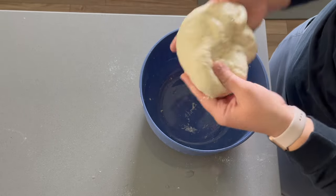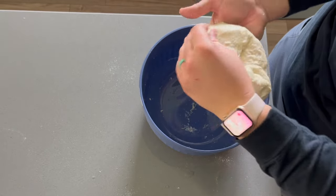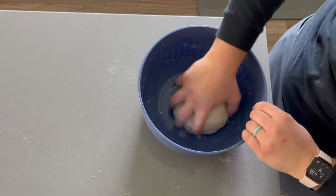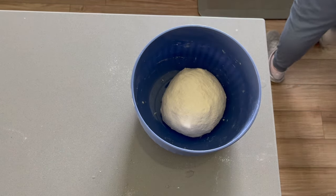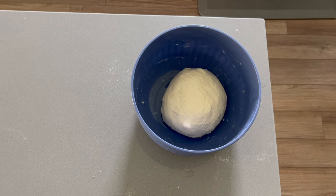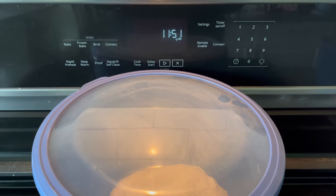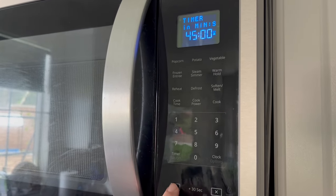I really feel like sourdough is very forgiving. There's obviously a general outline of steps people take, but it doesn't have to be as precise as a lot of people make it seem. In my research I felt like everyone was very exact on what needed to be done for the perfect loaf. Now that the dough has been worked with, I'm going to cover it and let it sit for 45 minutes, and then we'll do a more formal stretch and fold.